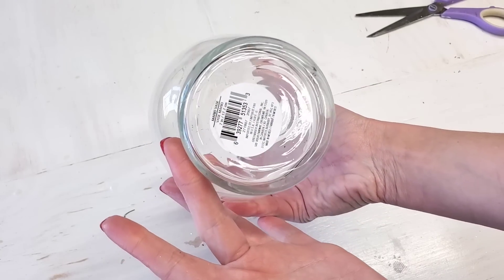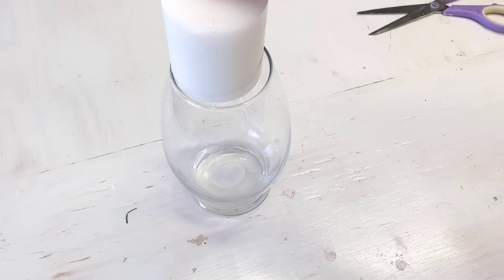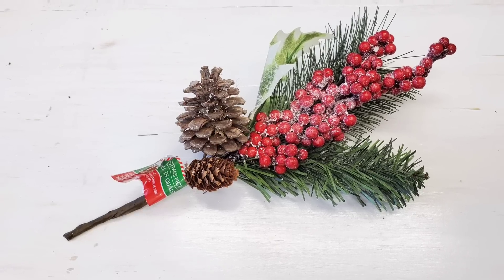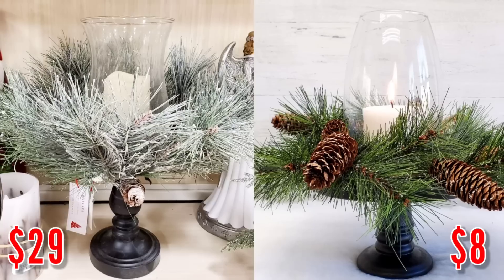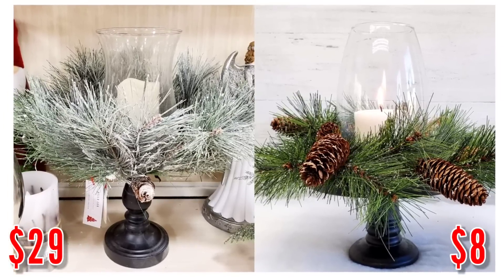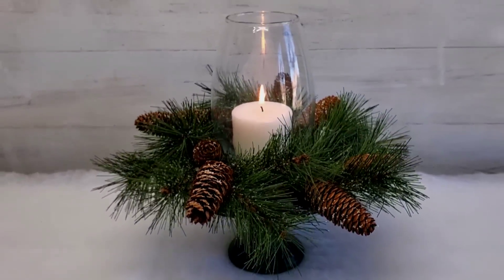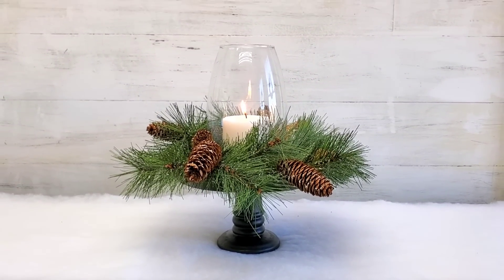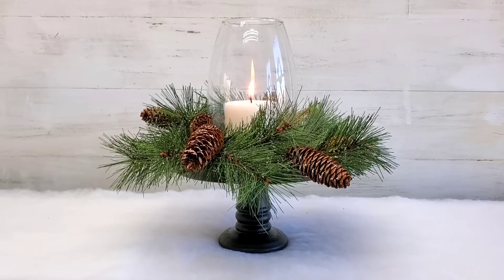Just spray paint it black, then add one of Dollar Tree's glass vases and a Dollar Tree candle. Walmart and Dollar Tree both sell beautiful Christmas picks for $1.98 — just pick your favorite four. For $8, here's our centerpiece, versus $30 at HomeGoods. I love the way this turned out. It's super high end and something I can put in my home — no one would assume it was a DIY. And the florals can be changed out for the season.